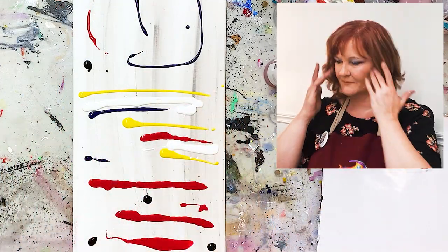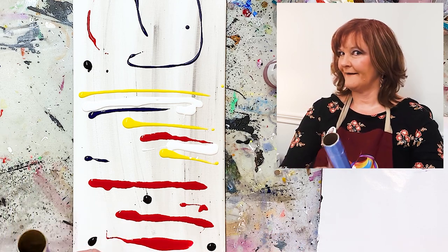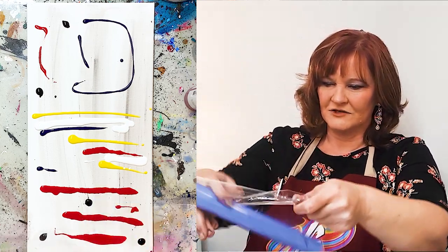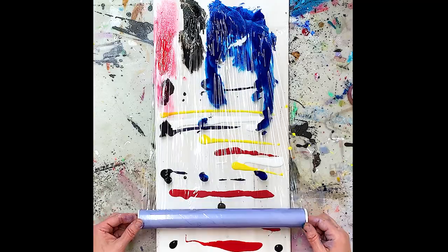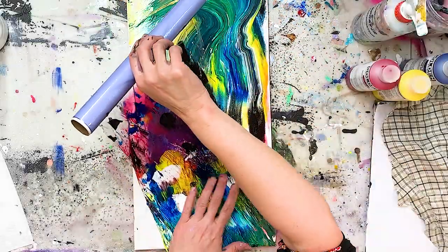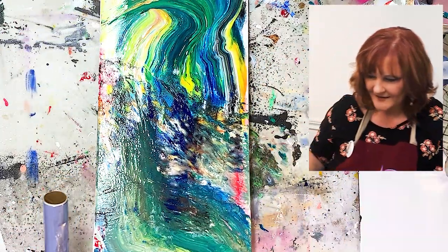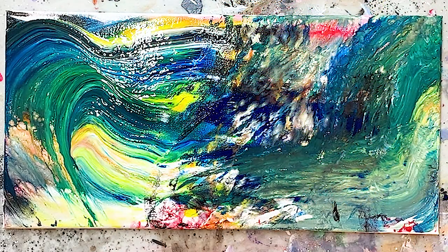I'd like to spread the paint around a little bit first of all, but I can't use my fingers. If I take the edge... I didn't plan this, I actually just thought of this in this moment. It's the problem-solving creative brain. I think that is pretty cool. Look at that! That's really neat.